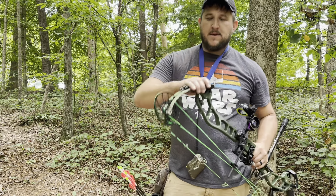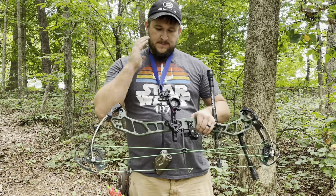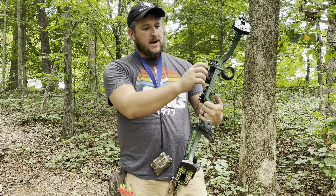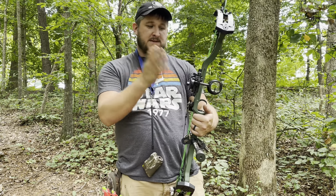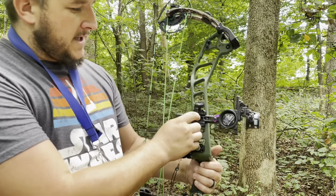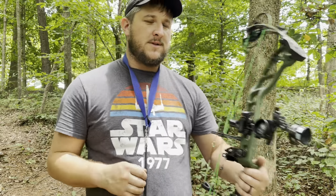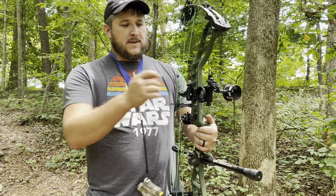Hey everybody, I'm Devin from Merritt Outdoor. If you're watching this video, chances are you've picked yourself up one of the Spot Hog sights here, whether it's the Fast Steady XL or another model. I did mount a CBE quiver attachment right here to it and had to do a little bit of clearancing on the backside. But this video is about sighting in your Spot Hog.